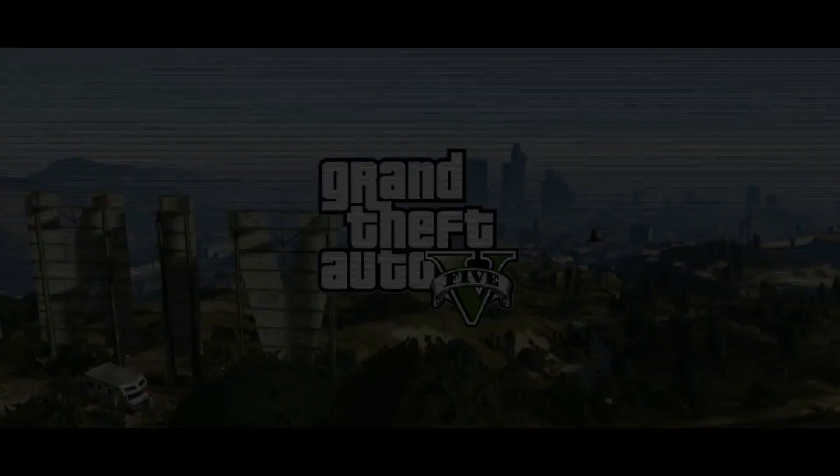Hi, it's Larry here from Xbox Live's Major Nelson. Our friends at Rockstar have finally released Grand Theft Auto V. This game is huge — it's larger than GTA IV and GTA San Andreas combined.